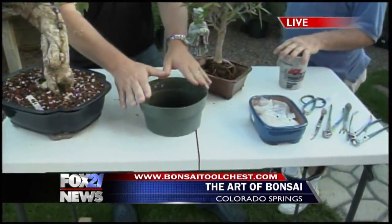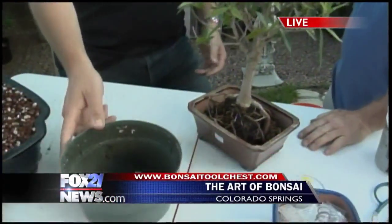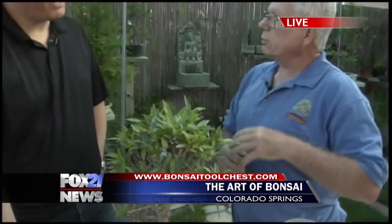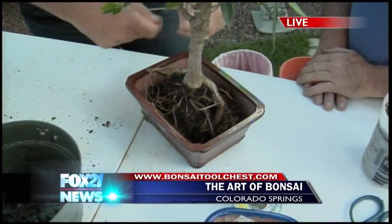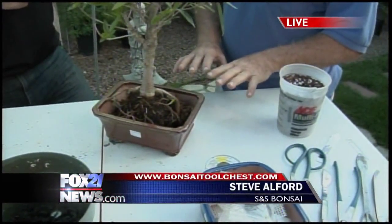When creating a bonsai tree, we've skipped a step here. Normally you would leave it in the nursery pot, style it and wire it while it's in the pot, then let it recuperate for about a year before potting it. When you take it out, you scrape off the soil around the roots and wire-tie the tree inside the new pot. The wire prevents the roots from pushing the tree up and out of the pot.